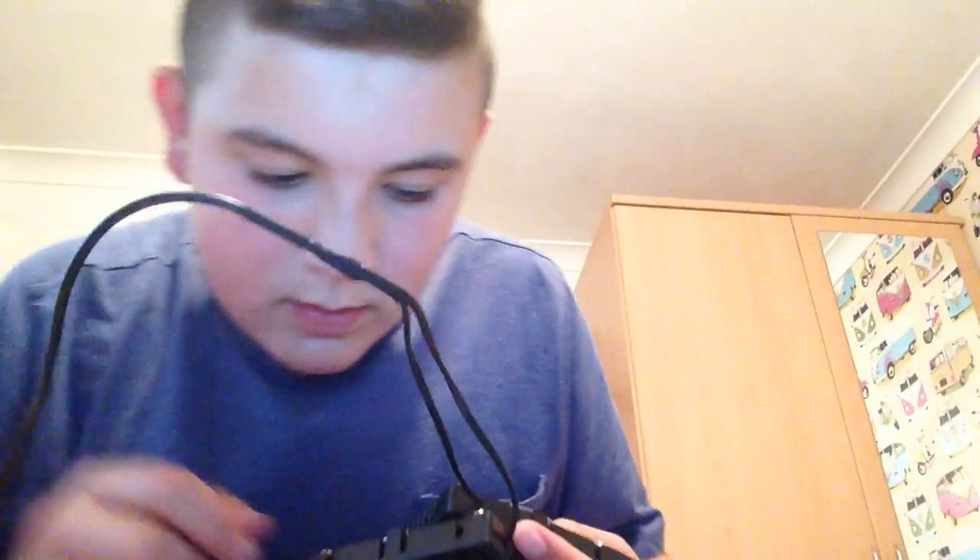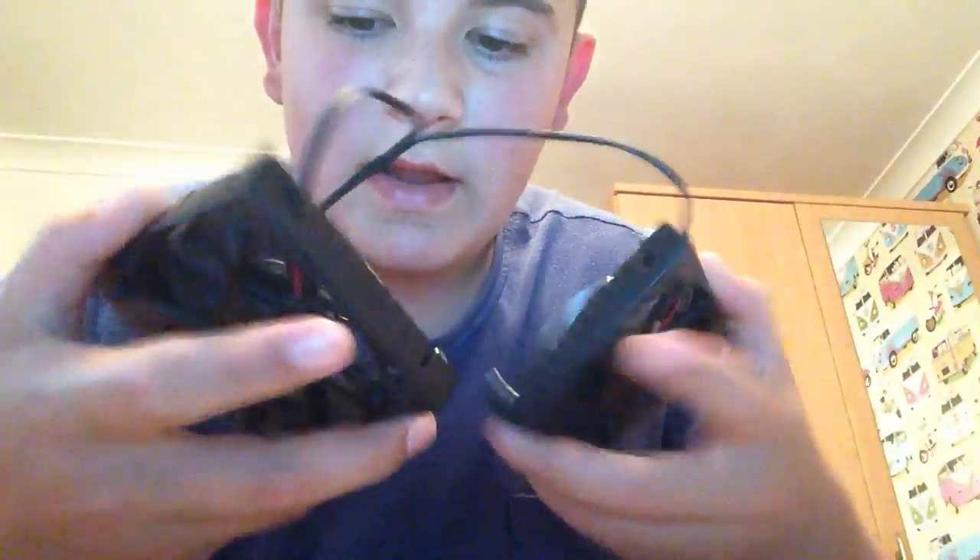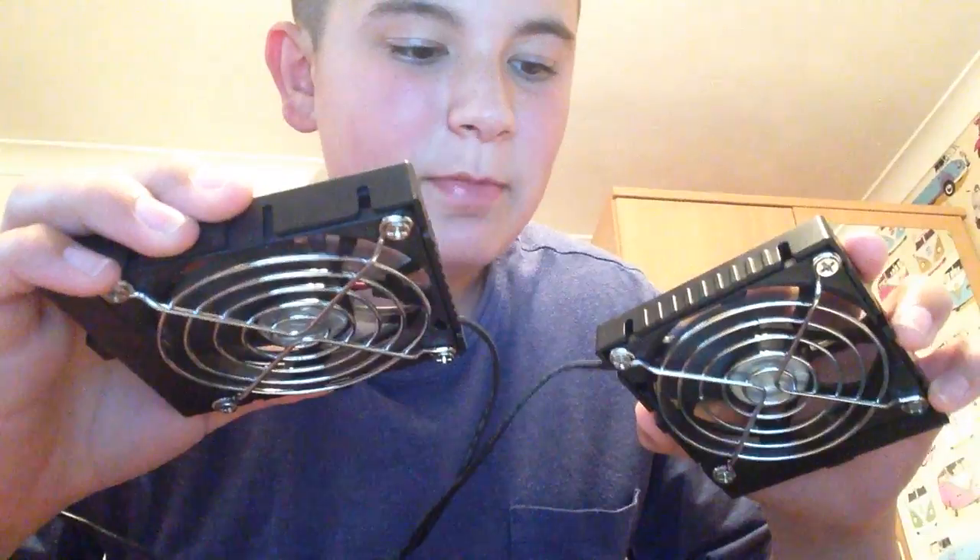That's it — without the fans on it's just like a little nest. But when it's got them on, the fans are here, and when you plug it in I'll show you — see the fans go around. They cool your laptop down so it doesn't overheat.